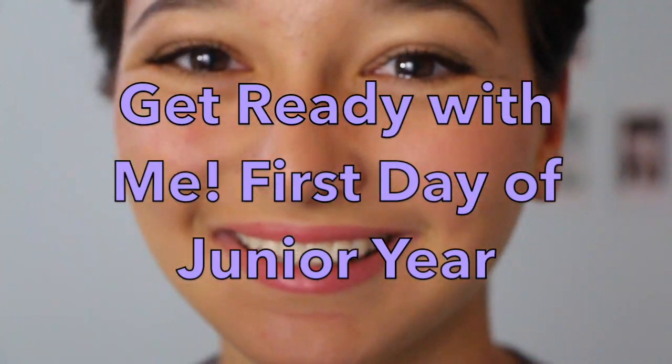Hey guys, it's Celine here. Today I'm showing you how I got ready for my first day of junior year in high school.